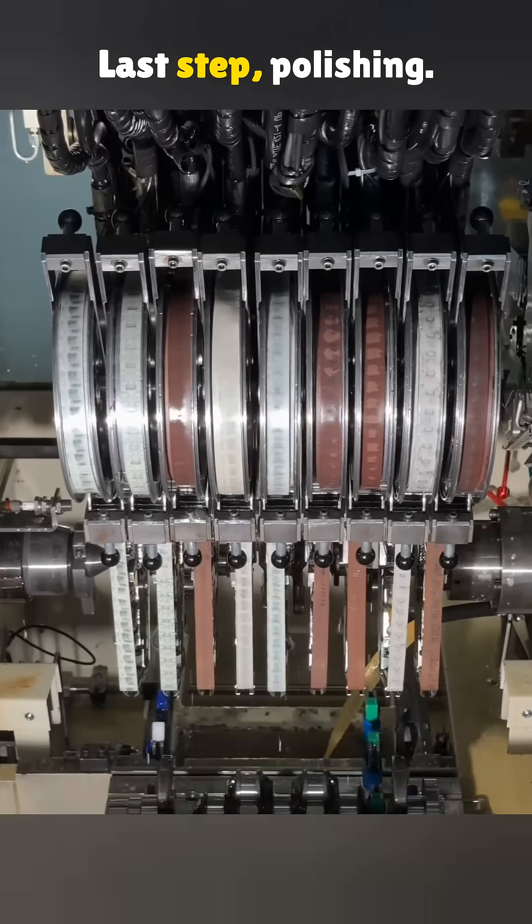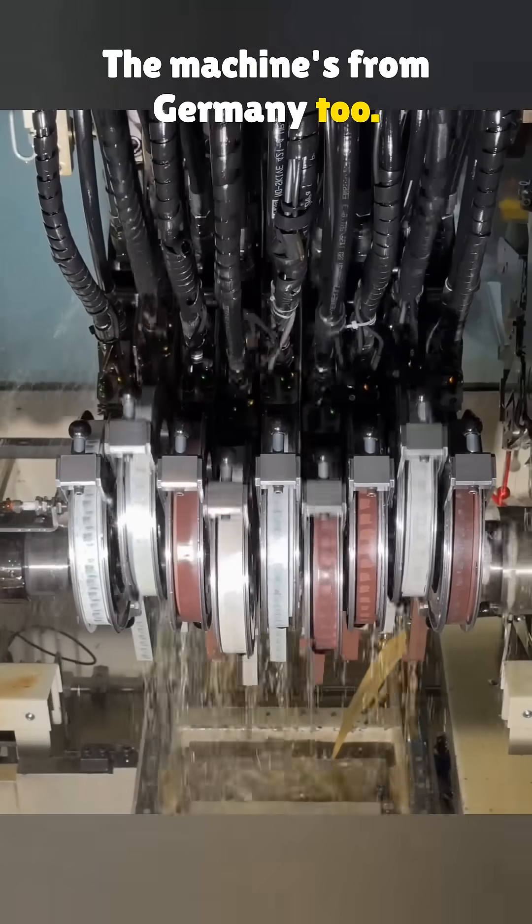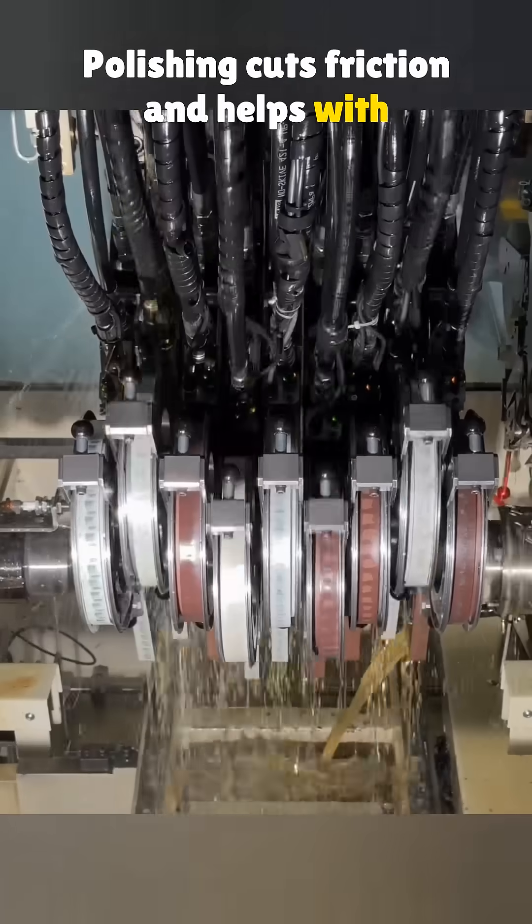The last step is polishing, using a machine from Germany. Polishing cuts friction and helps with oil flow.